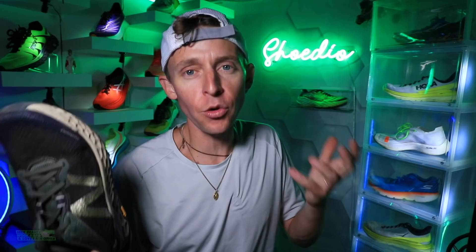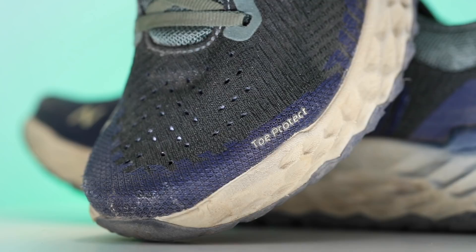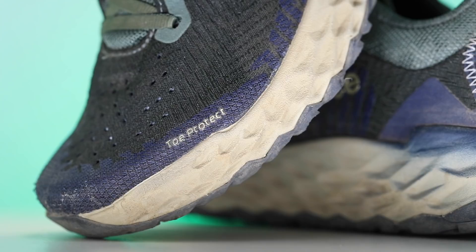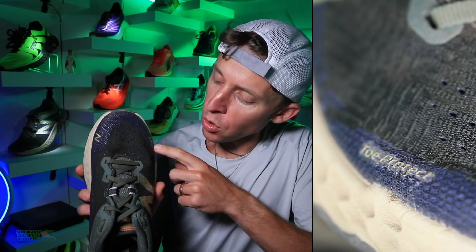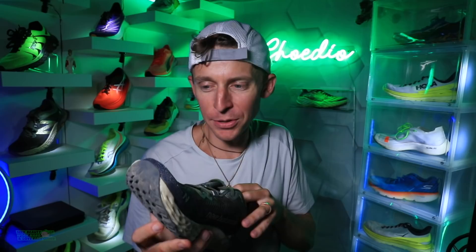I would say don't take this shoe on crazy aggressive trails, just so you know. Moving on to fit — true to size, standard score. There's plenty of room in the toe box; I didn't feel squished at all. If you like a little more splaying, your toes can spread out. I noticed on the toe box it says 'toe protect' with a little overlay strengthening, but that toe cap is not built like a tank. If you kick a rock, you're going to feel it.